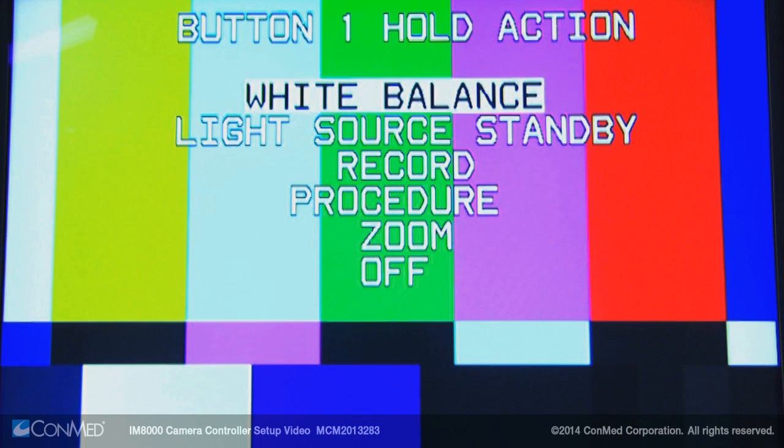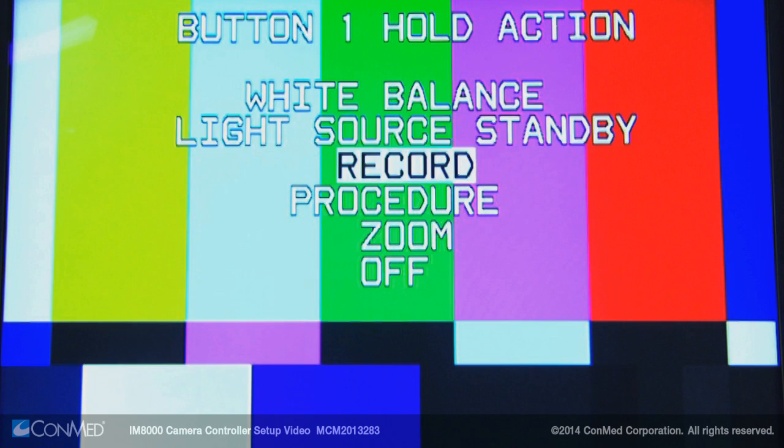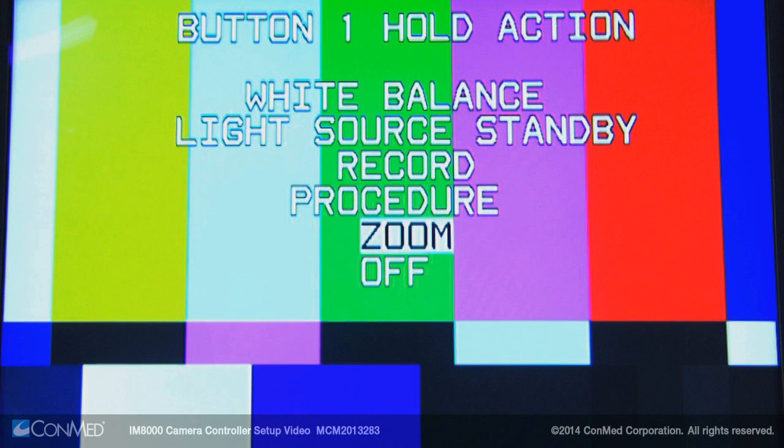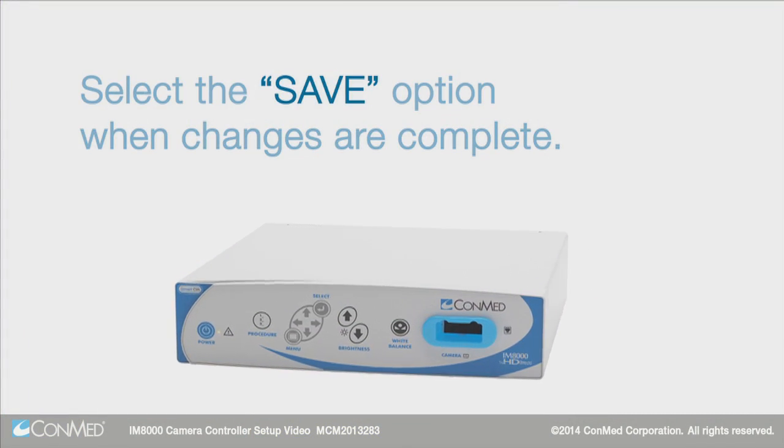The hold action, formally called long press, can be configured to perform a white balance, put the light source into standby mode, record video, select a procedure preset, zoom in or out of the image, or have no action at all. Select the save option when changes are complete.